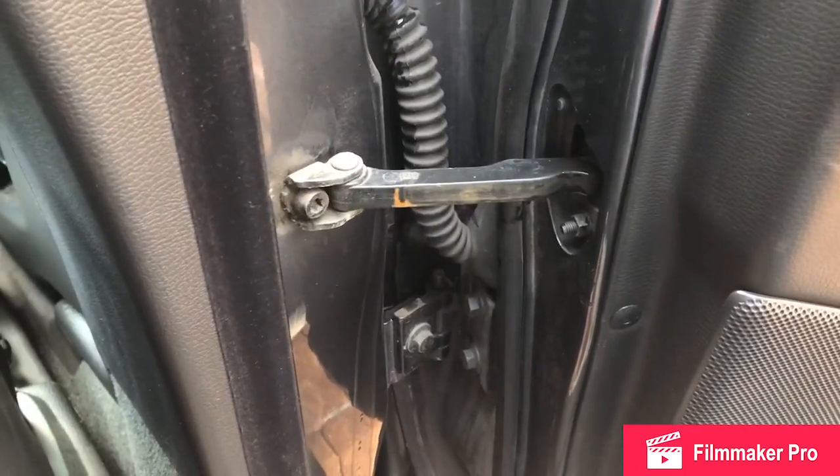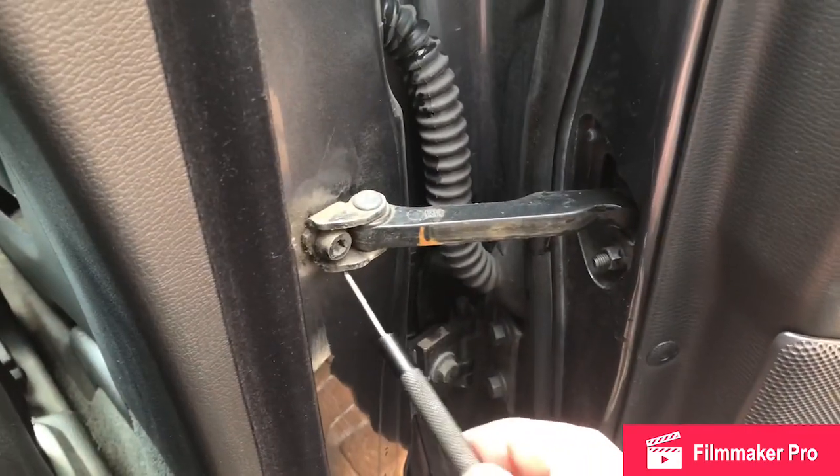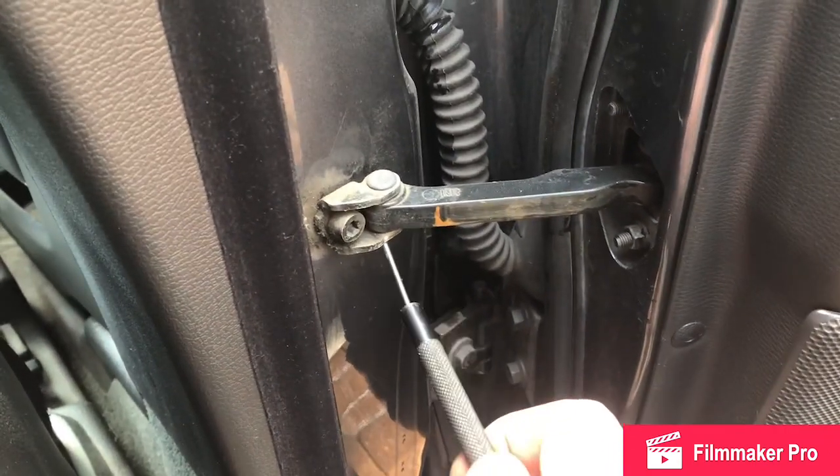Today I'm going to show you how to lubricate a stiff door on your vehicle. I've got to lubricate the following parts.